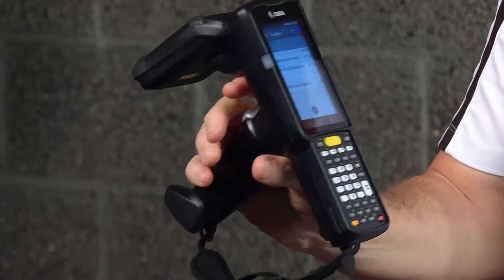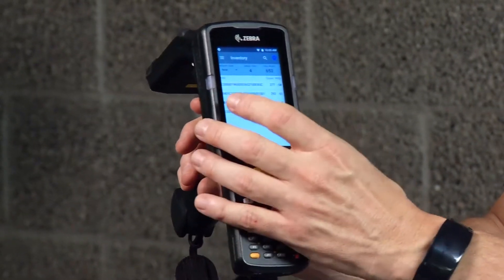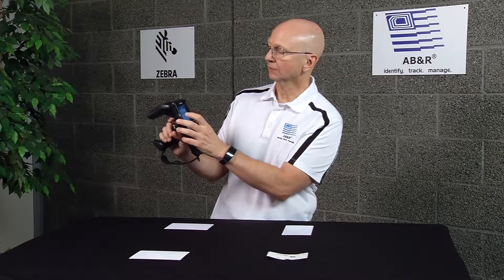The first thing I'm going to do is take inventory of these four different types of tags that I have here in front of me. To do that we'll just wave around. Now I can actually on the screen pick the one that I want to look for, then go over to the locate tag function and pull the trigger.